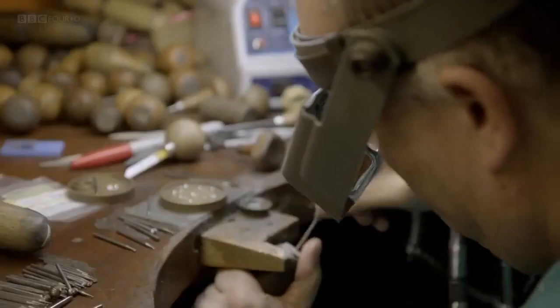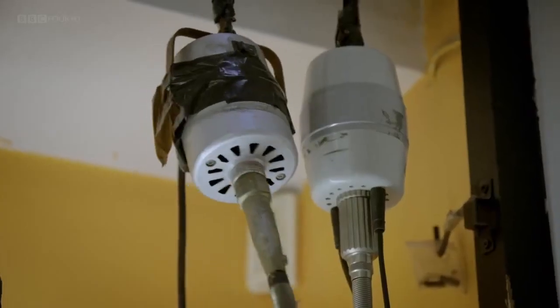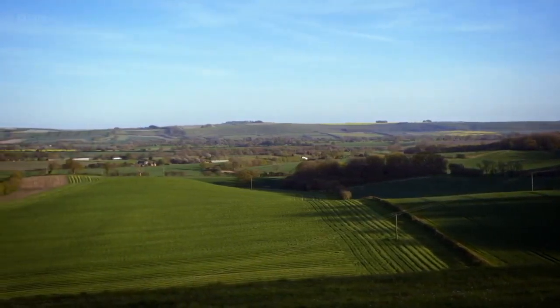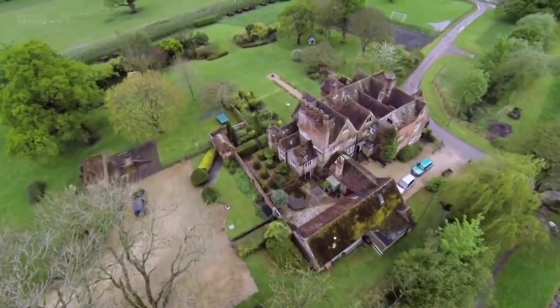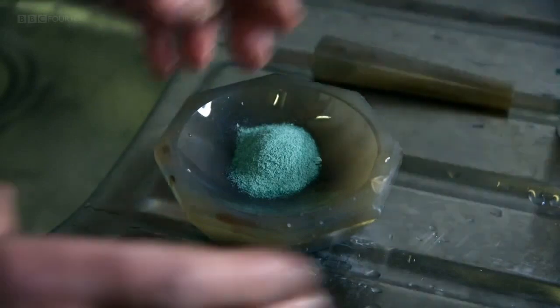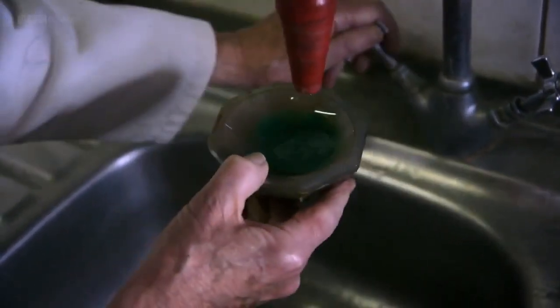The pendant now makes its final journey to London's jewellery quarter, to a basement in Hatton Garden, where the diamonds will be added. This is the enamel colour we're going to use on the pendant - it's an emerald green colour. Basically, it's a type of glass with metal oxides to colour it. The green, I believe, uses arsenic and barium - some usually nasty things like that. So we have to grind this, and now we're ready for applying it to the job.